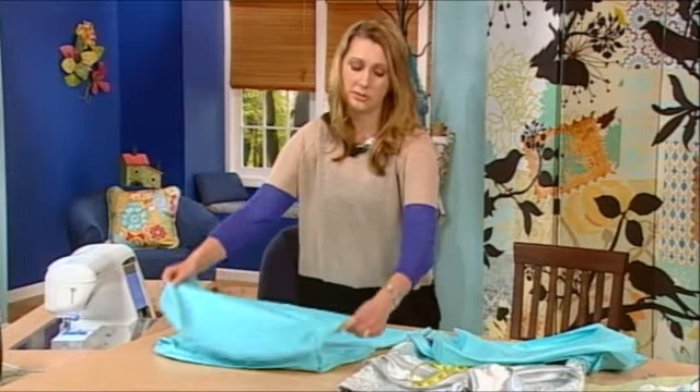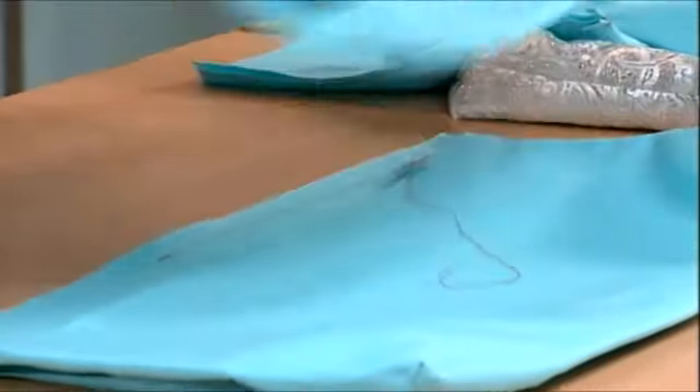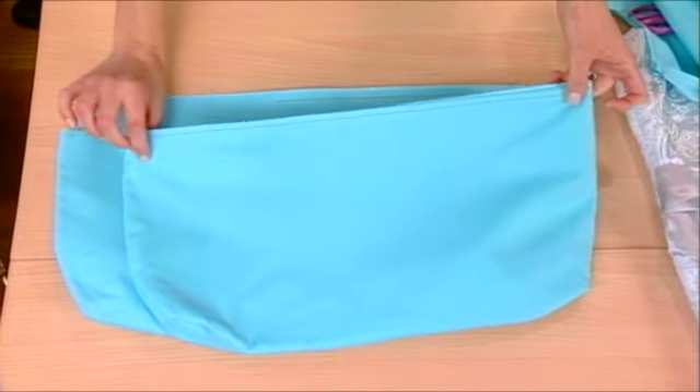Then all you need to do is close that opening. You can either hand stitch it, or you can simply top stitch the bottom and that will close it right up.